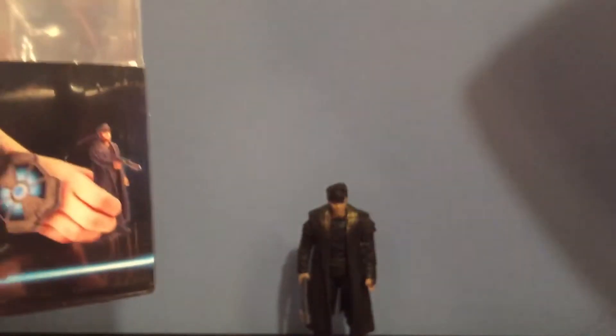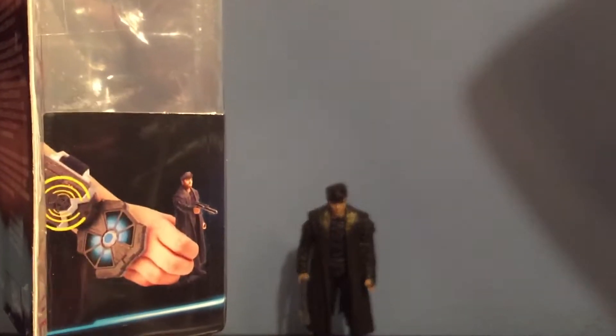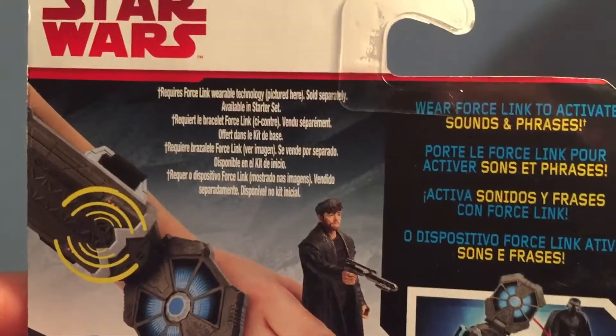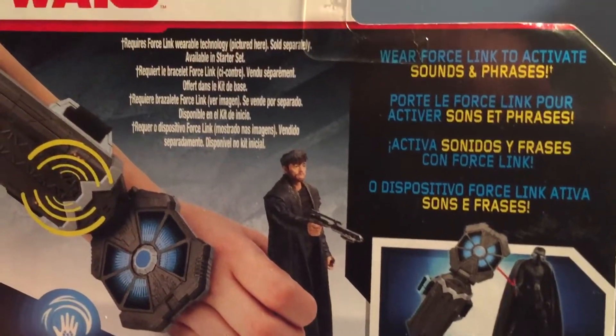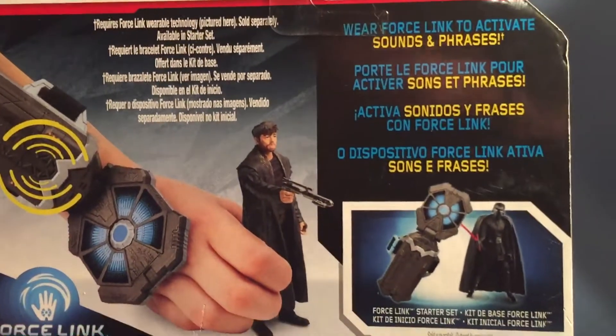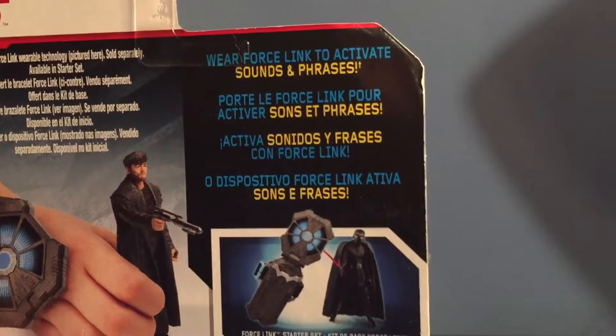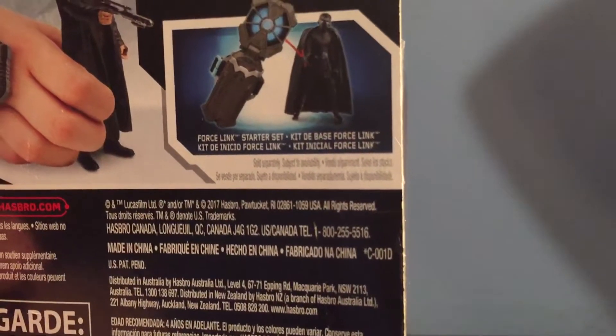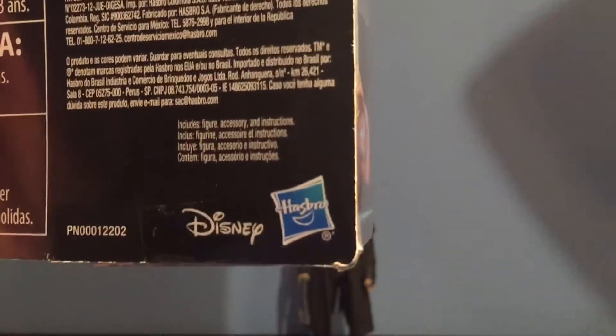Now let's take a look at the side of the packaging — here's a look with the Force Link with DJ. Let's take a look at the back of the packaging. Here it says it requires Force Link wearable technology, sold separately, available in Starter Set. Wear Force Link to activate sounds and phrases. And here's a look at the Force Link Starter Set, with the Disney logo on the bottom right.